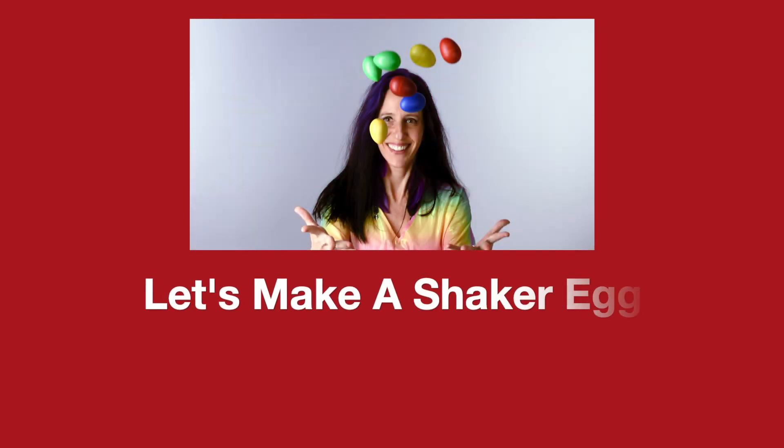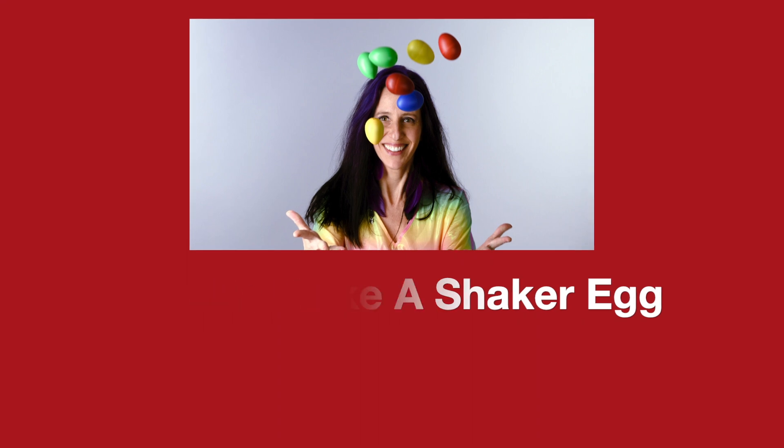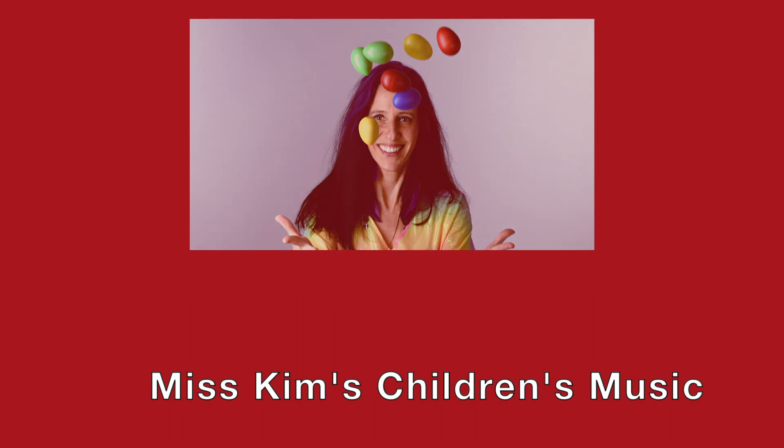Shake, shake, shake your shaker egg. Shake, shake, shake your shaker egg. Shake, shake, shake your shaker egg. Cause this is a shaker egg song.